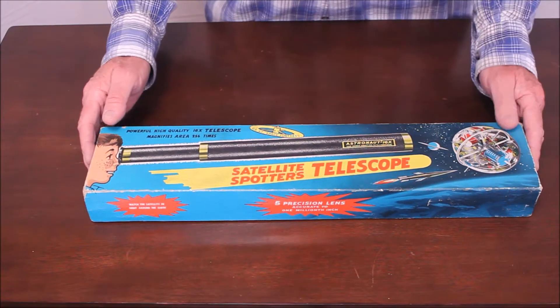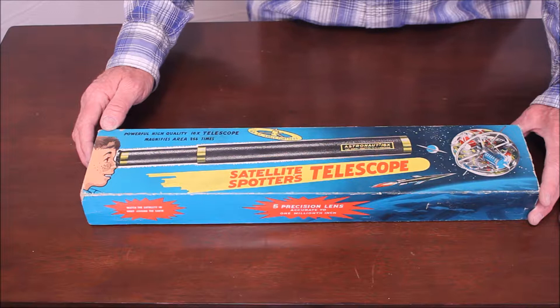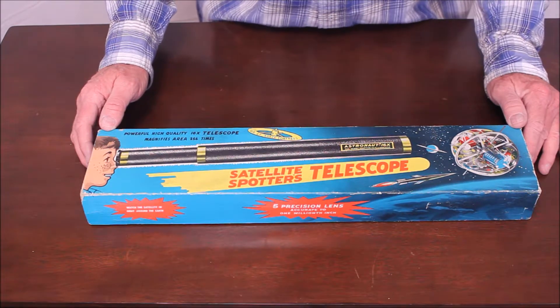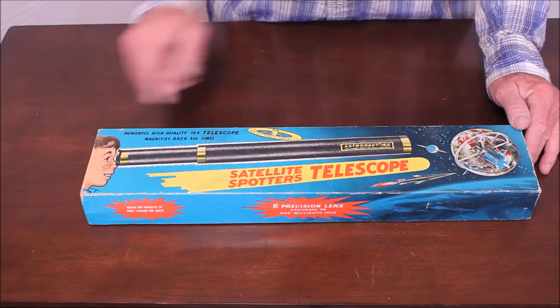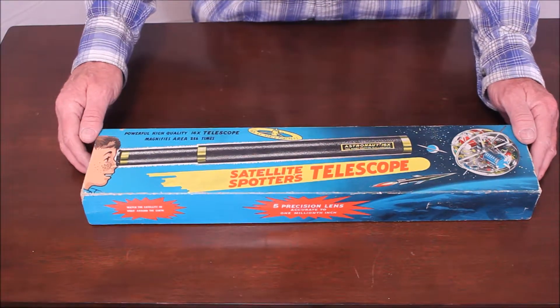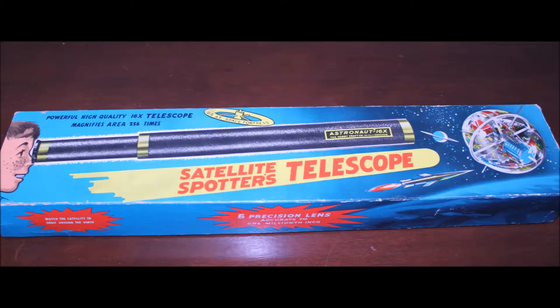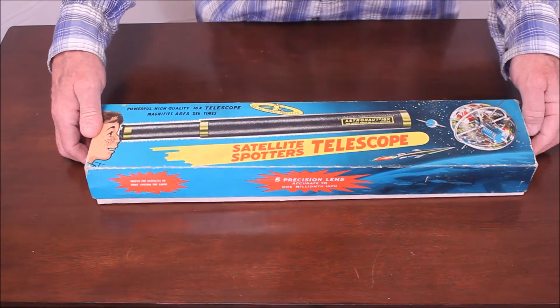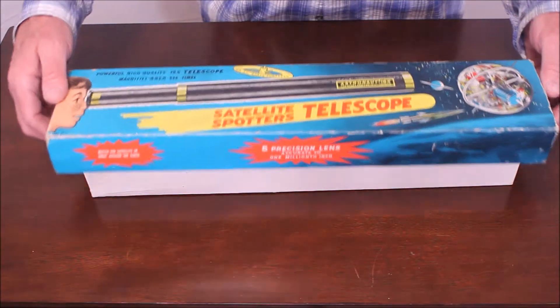This one is so special that it gets a segment of its own. This is the Hobbycraft Astronaut 16X. It is a satellite spotter's telescope for watching the U.S. Air Force Space Fortress. I didn't know we had one of those back in 1956, but apparently we did — this is copyright 1956. Maybe they were traveling ahead in time. Anyway, it's pretty spectacular, don't you think?